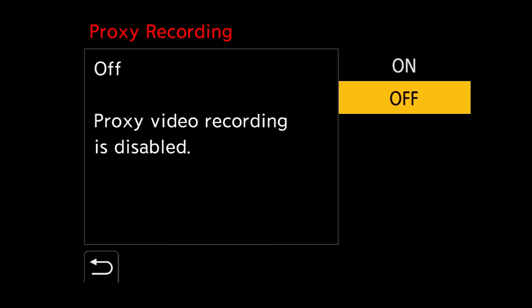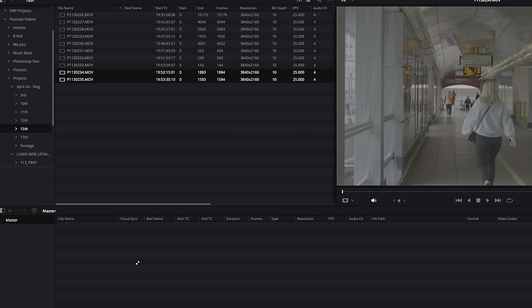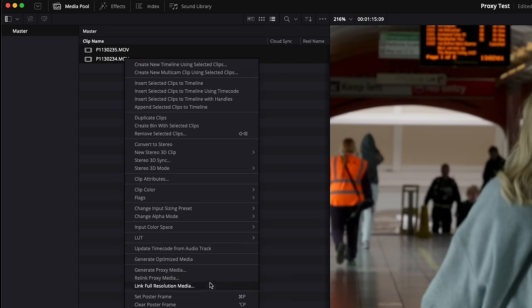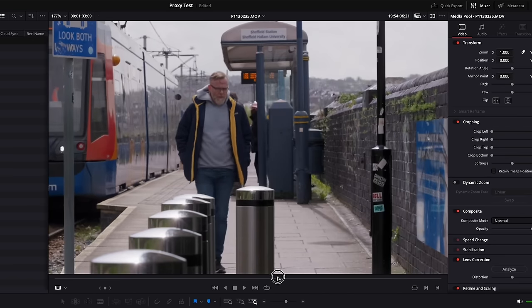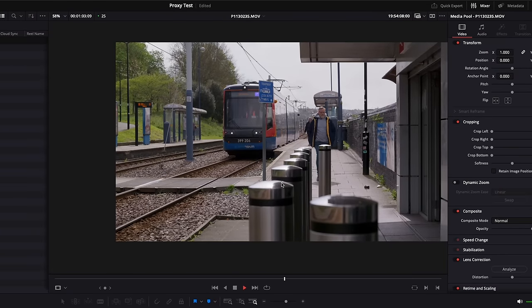The only real downside I can see to creating proxies in camera is that the only option is to capture to the second SD card, meaning you need two SD cards in the camera at all times. To use them in DaVinci Resolve: drag your camera originals in, select the clips and press relink proxy media, then show Resolve where those proxy files from the second SD card are — they have a little proxy name on the folder. You then use the proxy toggle to the right of the viewer to swap between originals and proxies. The quality is actually pretty good — there is a little hit but for editing purposes this is fantastic.